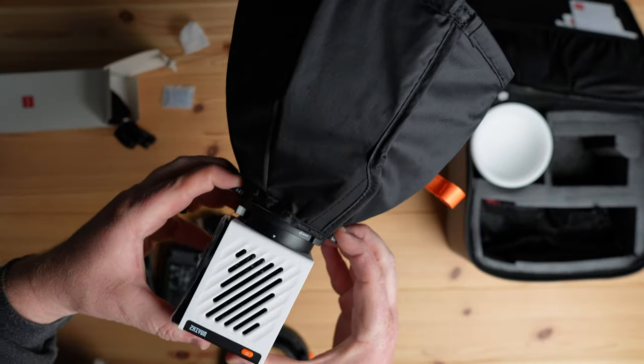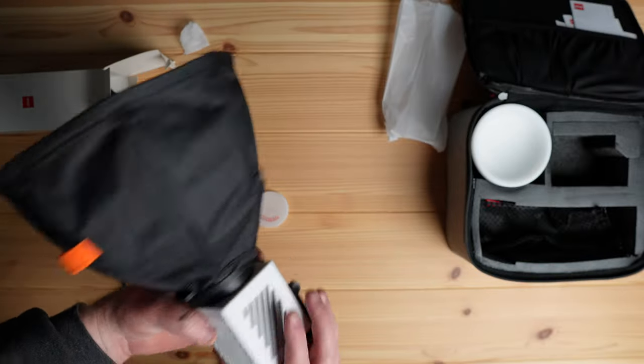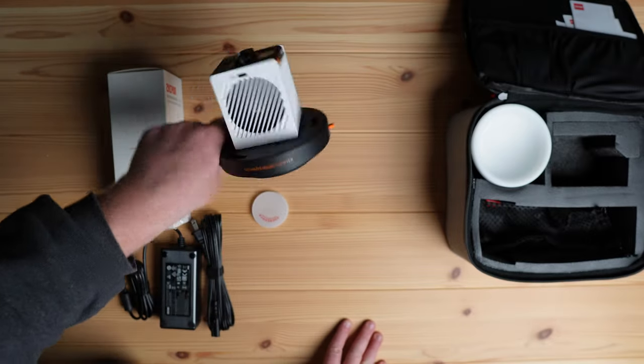I'm kind of just obsessed with how compact this thing is, but the Molus G60 — just because it's small, doesn't mean it doesn't work with a ton of stuff. It comes with Zhiyun's range of light modifiers and it offers an extensive selection of Bowens fit options that go right on the front of the light, with an included adapter in the box. It even has a small tilt mount, which makes it so much more versatile for all types of shooting solutions.